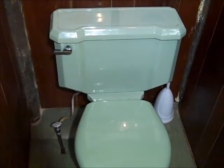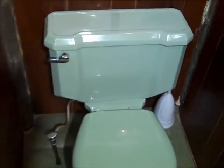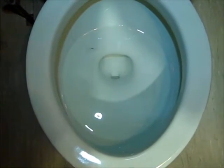I will conclude with a flush of the Elger Silenta. This is Vintage Toilets Vermont saying thank you for watching.